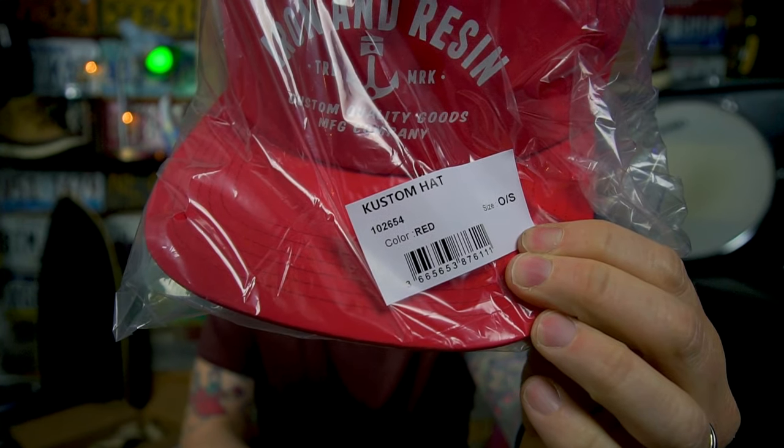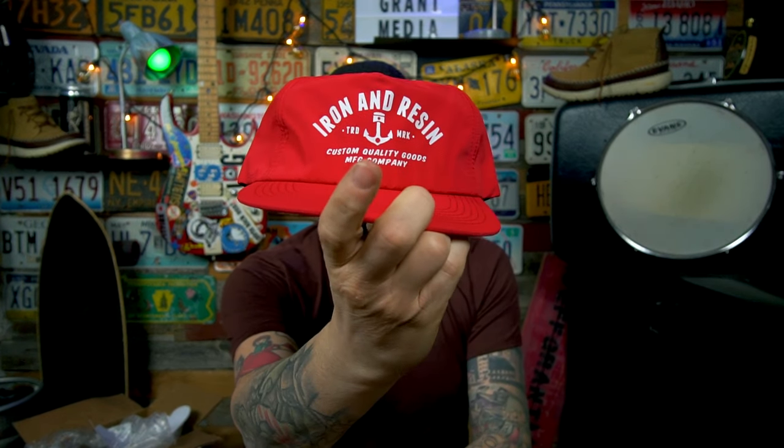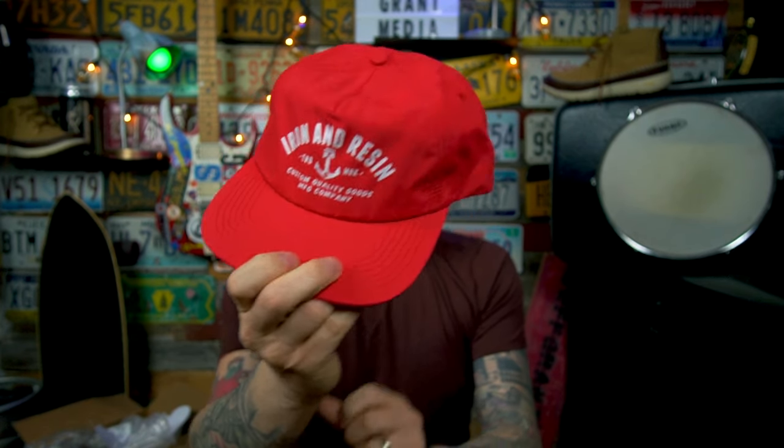And then in here we have my custom hat with a K. I like this hat — I've been eyeballing it for some time. It's got the standard Iron and Resin logo on it. It is a snapback, which I much prefer. I will wear some hats with a strap on the back but I always prefer a snapback as opposed to a strapback hat. I like the overall look of this.